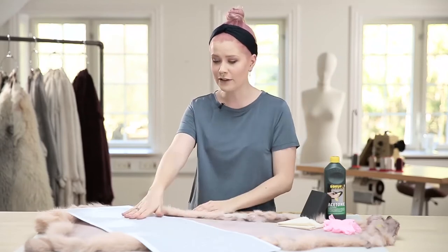You will need your stretched skin still on the board, a pattern, some acetone, and some twirl.